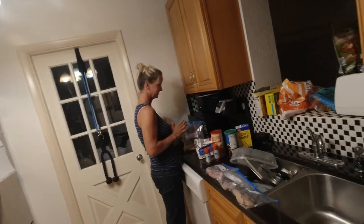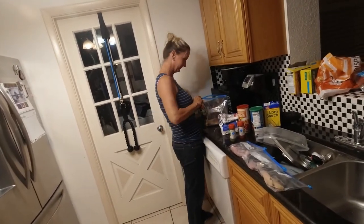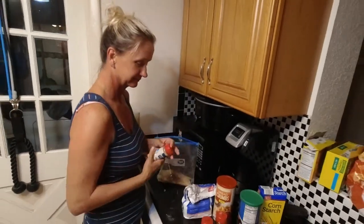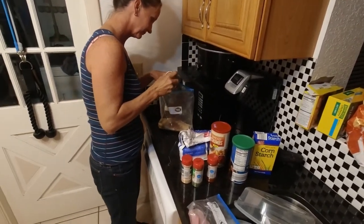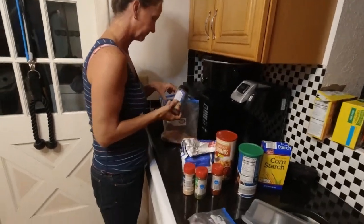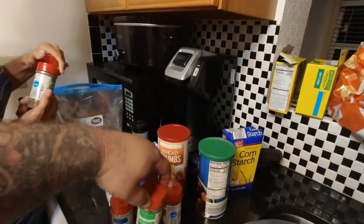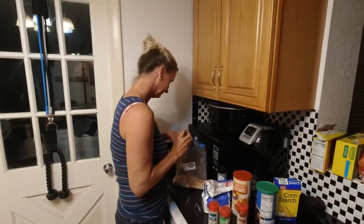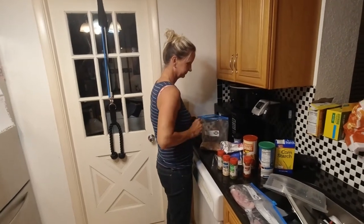What do you got going on? Some breadcrumbs and some panko and some seasonings — basically any kind of breadcrumbs or whatever you like, whatever seasonings. Some Everglades fish and chicken, garlic powder, paprika, parsley flakes, oregano, and some black pepper.